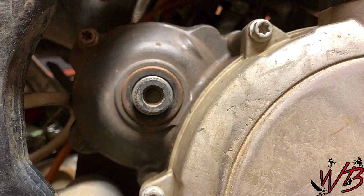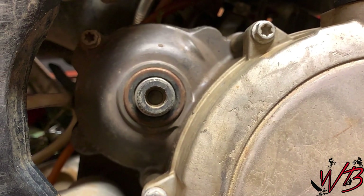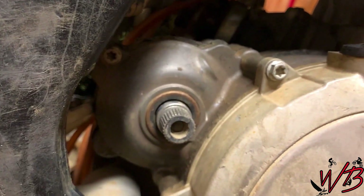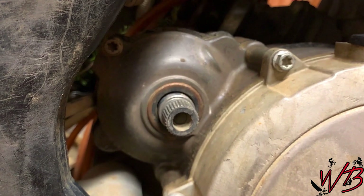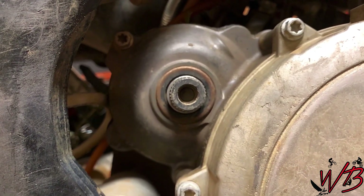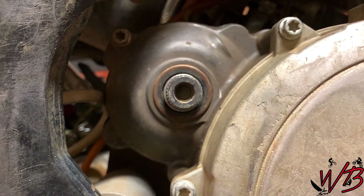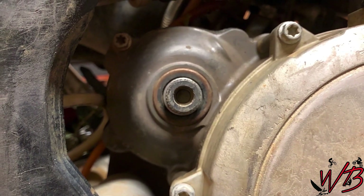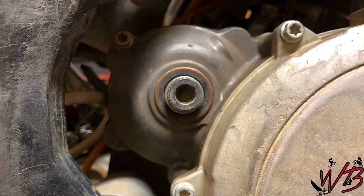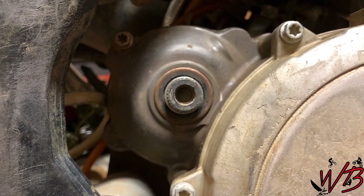You can see from this angle that the bolt snapped off right inside the spline shaft where the Kickstarter is supposed to slide over, and that bolt is supposed to hold the Kickstarter on. So what we're going to have to do is drill that out and use an extracting tool to pull that bolt out so we can get the new one in.